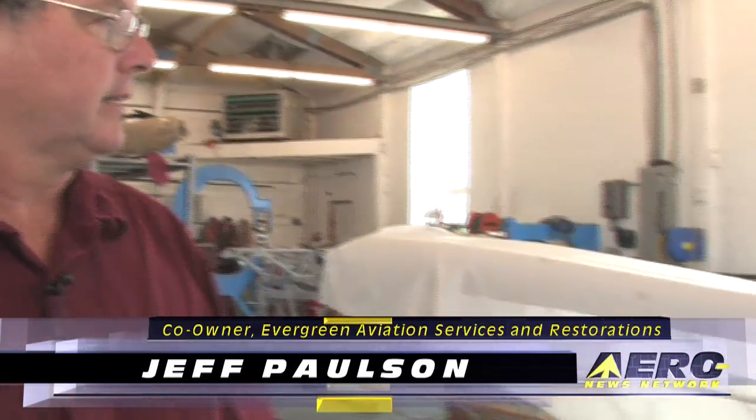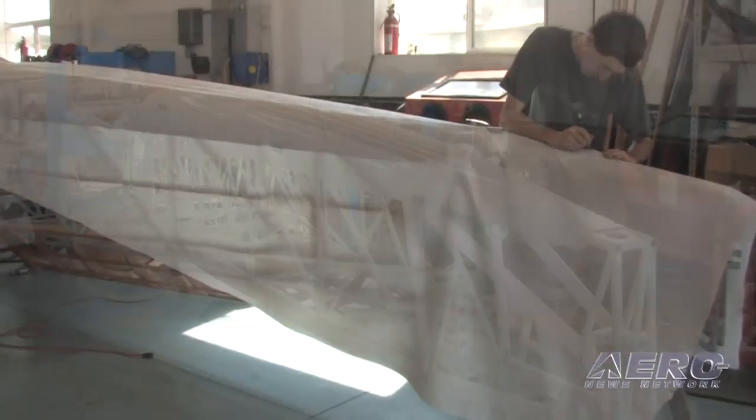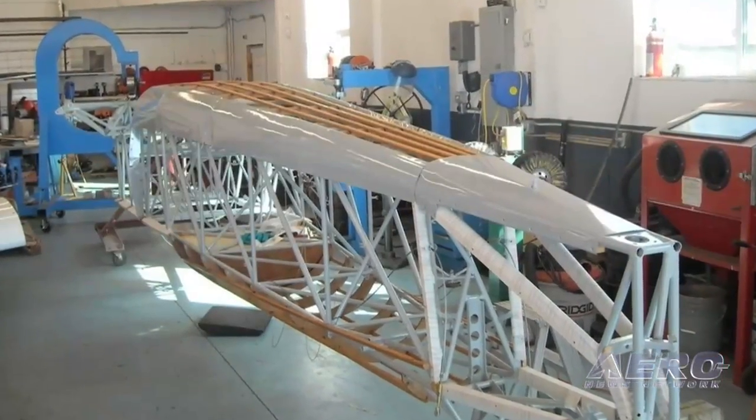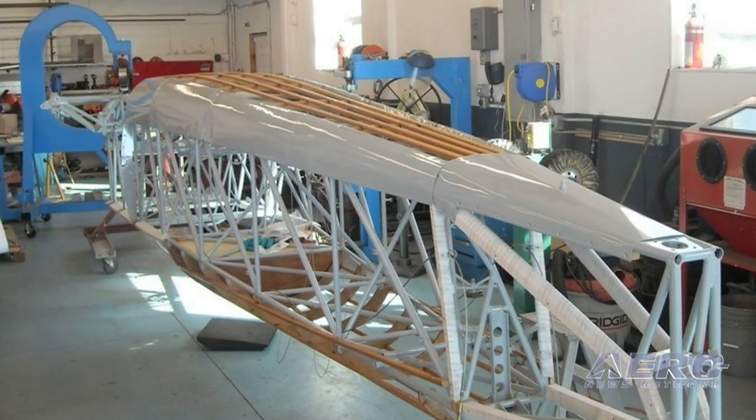I'm Jeff Paulson with Evergreen Aviation Services and Restorations and this is a Model O that we're working on, just putting the fabric on the fuselage today. The airframe is upside down right now if you hadn't guessed. It makes it real nice to have it on a rotisserie so we can turn it around.